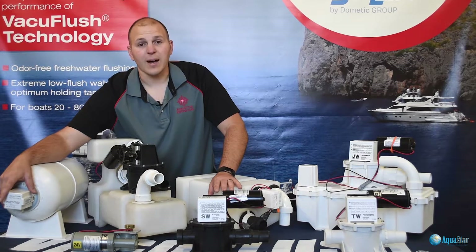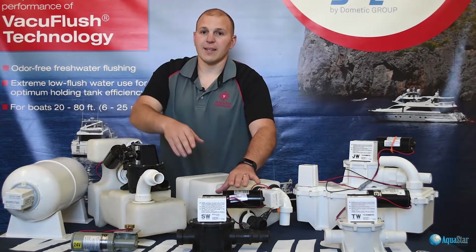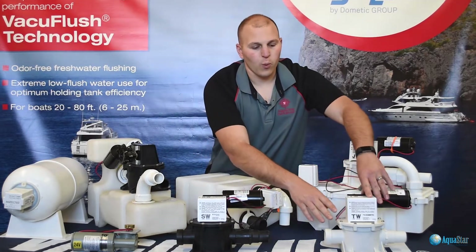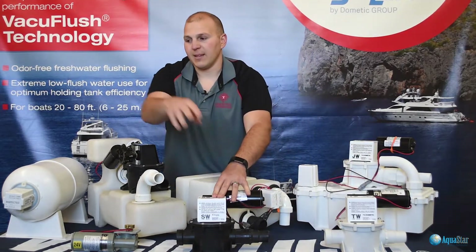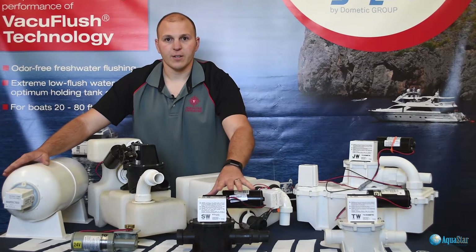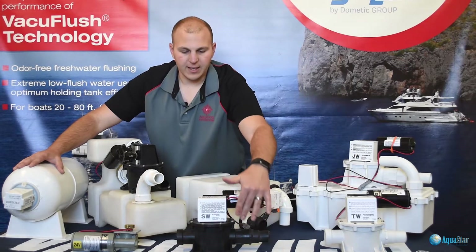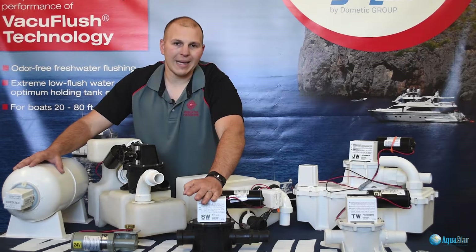If you try to adjust the vacuum switch, you will have to replace it. Another thing to know about the S-series vacuum pump: it has a black pump body — do not confuse it with a white discharge pump. The S-pump and the accumulator tank may be located far apart from one another, so when you're digging around your bilge, keep that in mind. There are four inch-and-a-half duct bill valves, a bellows, a motor, and a couple of O-rings that are all maintenance items.